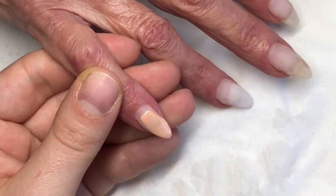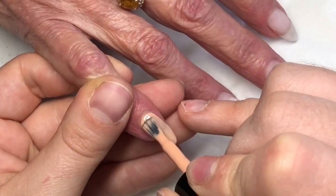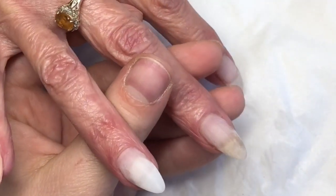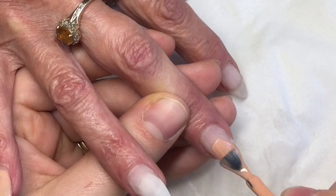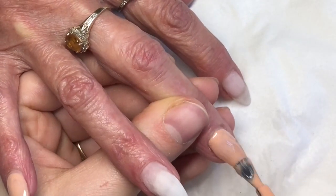The polish I'm going in with today is Pure Nails Halo Gel Polish, and it is called Faun. It's such a nice spring colour. I don't know how to explain it — it's like a spring colour but also a nude, just a little bit brighter than a nude.